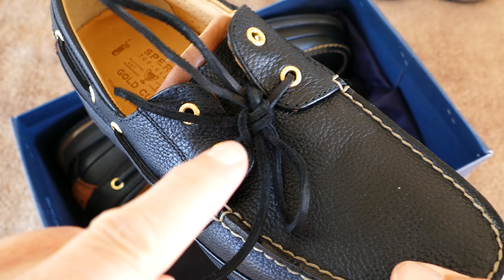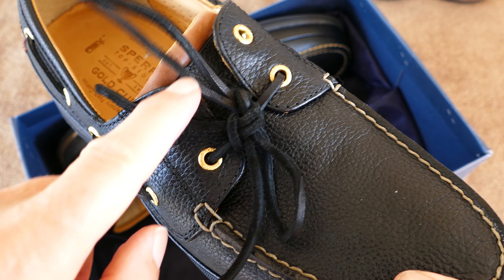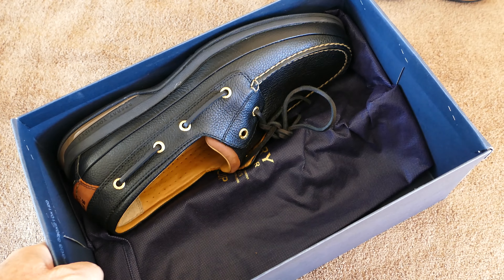If you've seen my previous review of Sperry Top Siders Gold Cup Edition, you know I'm a big fan of these shoes. After that review, a friend of mine bought this particular pair, which is a slightly different model that comes further up on your foot.